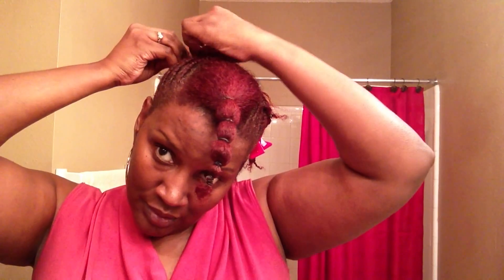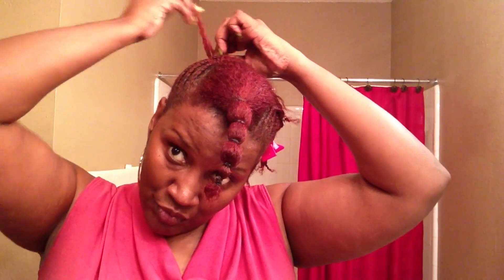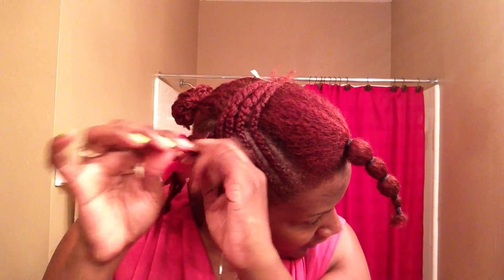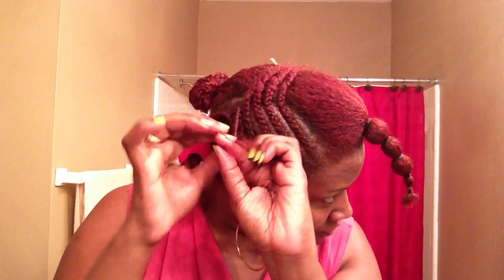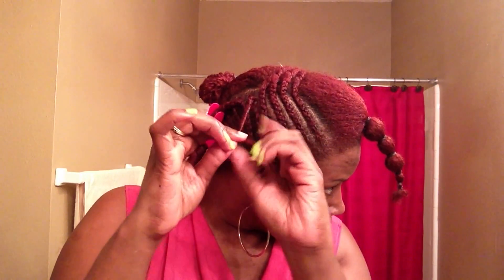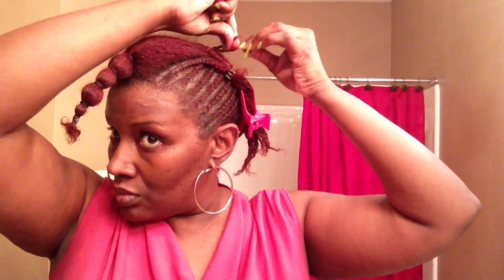Once I finish the braid, I start to twist the hair with a two strand twist. Then once I get to the end of the two strand twist, I pull it over to the other side and pin it so that it can be stretching while I'm doing the other braids. I'll just pull it over and pin it with the others, and proceed to do another one. And there are my braids — fresh again, like it's a brand new style. I will come back to show you the finish.